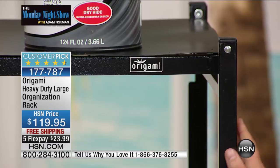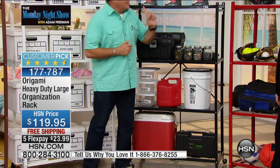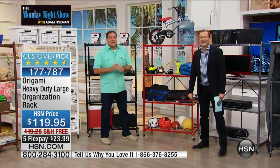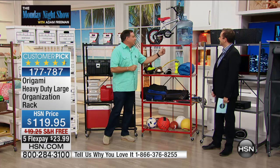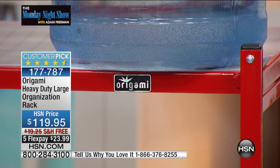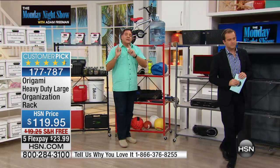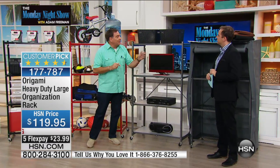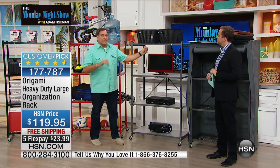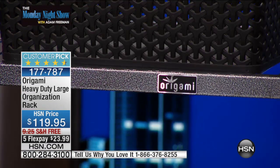Then we've got the red — we like to call it origami red. Insanely popular. Look how beautiful and glossy that is — a real fun accent color for kitchens. And then the pewter, which is different from the platinum — the pewter has a hammered finish, not polished, with a black and silver mottled edge. So those are the colors available today.